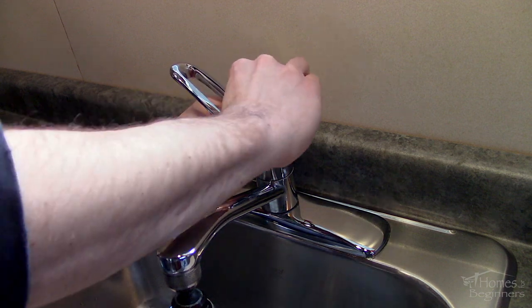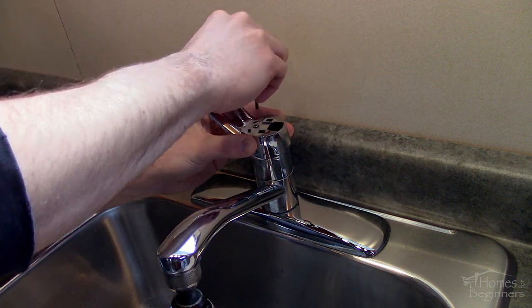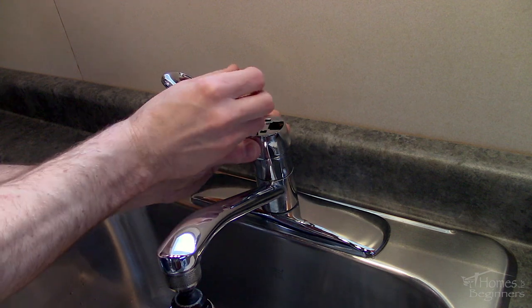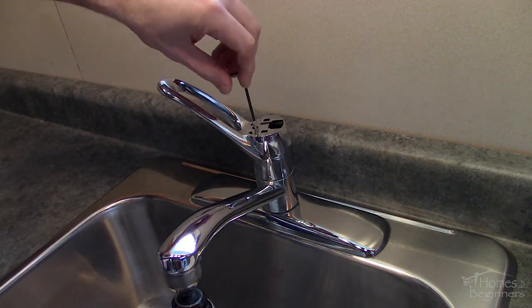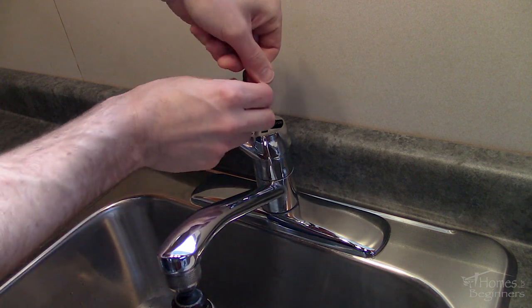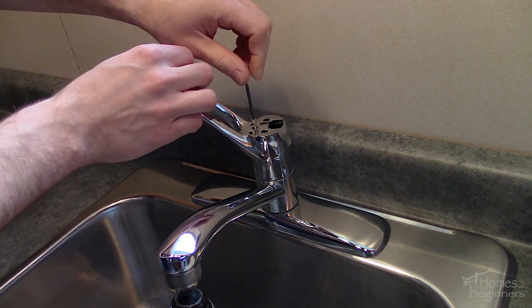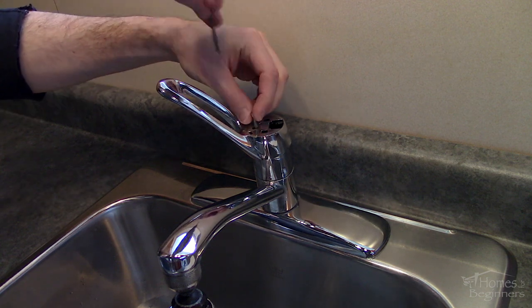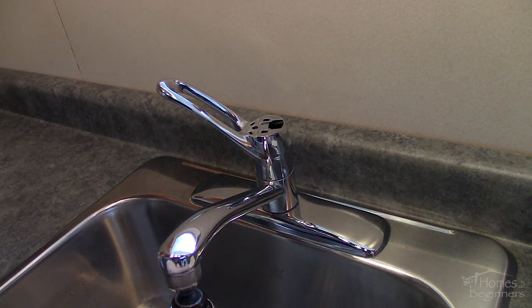After the cap has been removed you'll also need to remove the hot and cold plastic indicator, and there is an Allen screw under this that holds the handle in place. There will most likely be thread locker on this so take your time when removing. If it does become hard to turn, turn it in the opposite direction to tighten and then continue to loosen again — this will help move the material around so it's not binding between the threads.